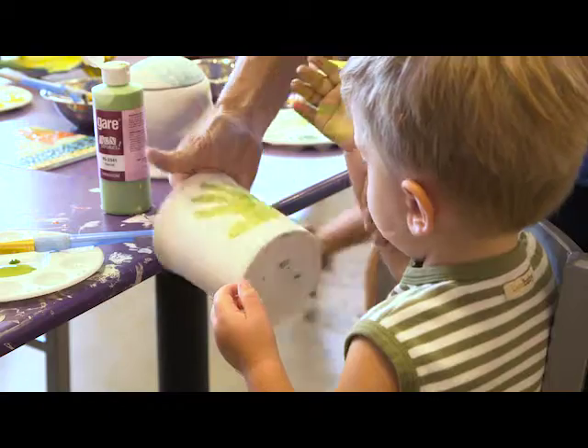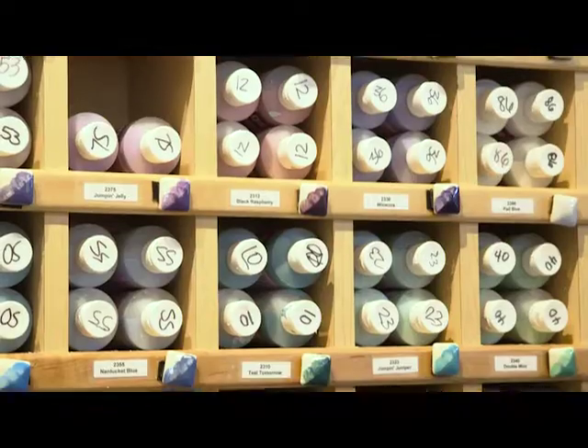First, always place prints on a light background. Next, choose a medium to dark color for the prints.